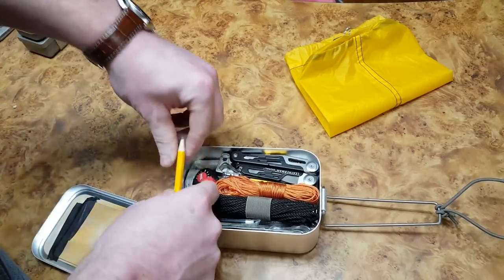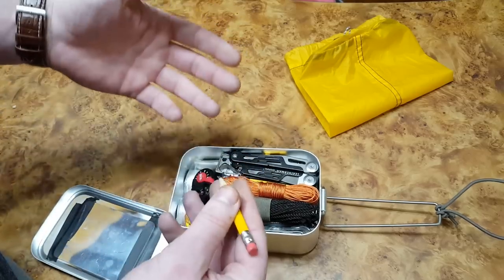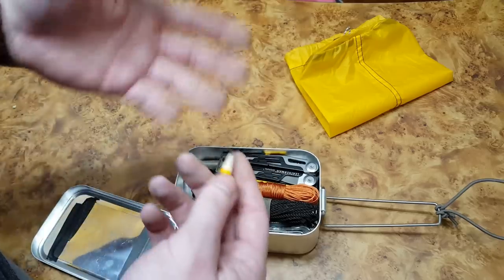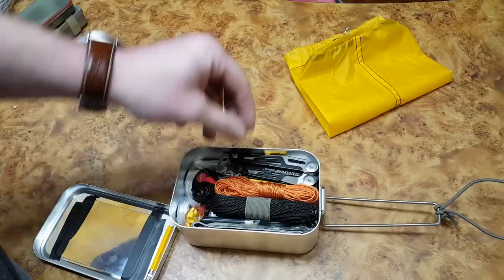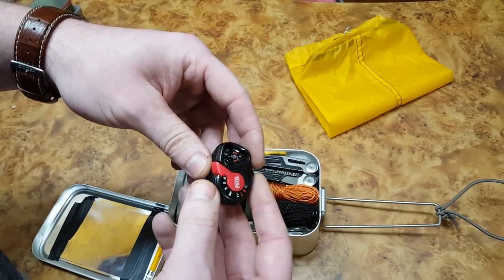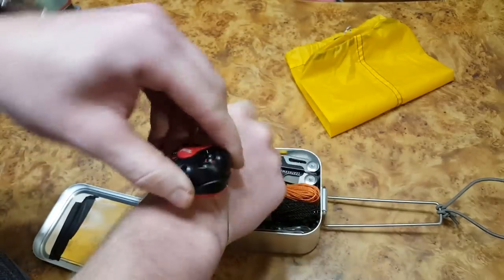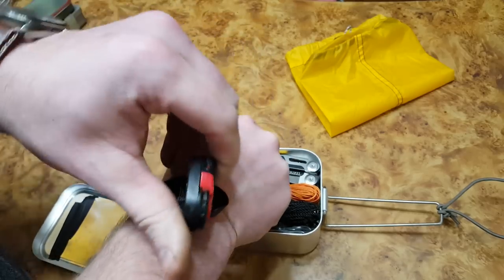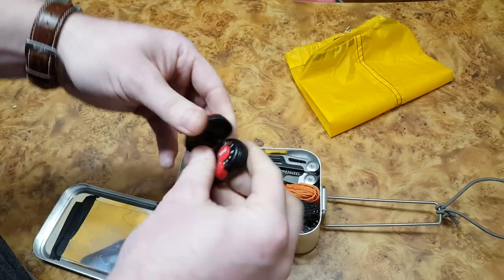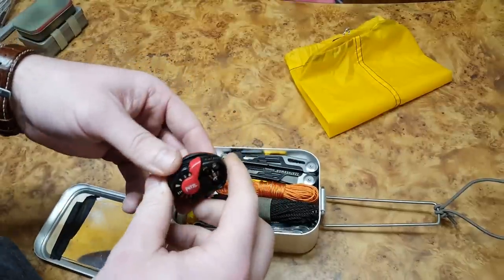Next is a small pencil. I have some write-in-the-rain paper in this kit, so if you had to leave your vehicle or reached a trailhead on the move, you could leave a note — write 'headed northwest' for example. Then there's a Petzl e-light. It's not super common but really cool. Petzl is a high-end headlamp brand, and I like it because it's so compact. It has a drawstring so you can attach it to your wrist. It has red flashing mode and runs on two CR2032 button cell batteries.